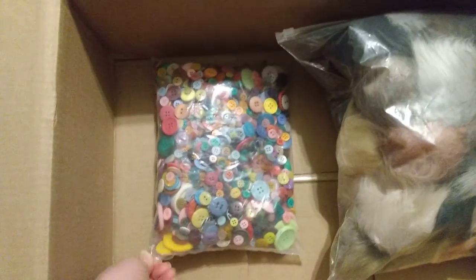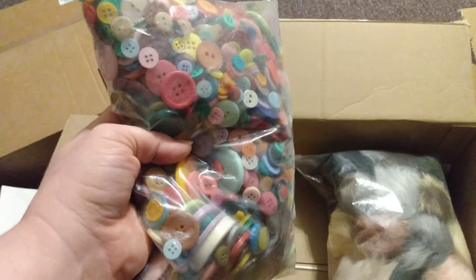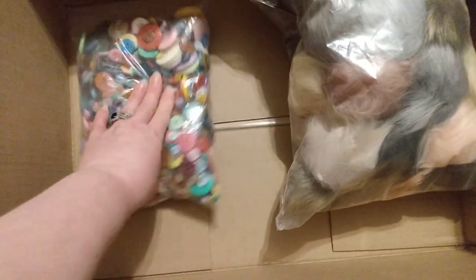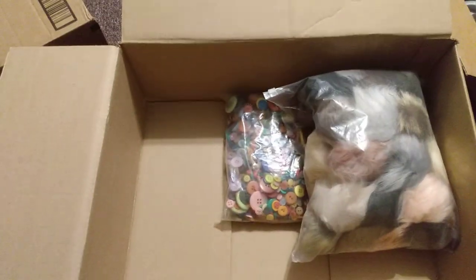Then I got me some buttons. You can never have too many buttons, so I ordered a big bag of buttons. I'll put everything in the description box — I got everything off of Amazon. It was on my wish list and my husband said order some things to continue your crochet business.